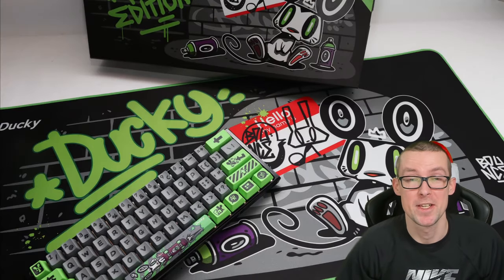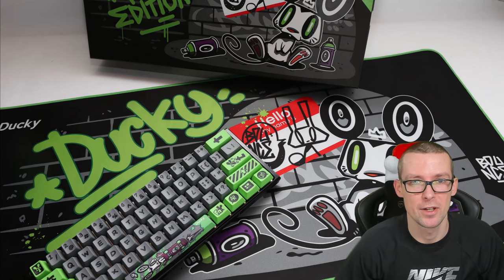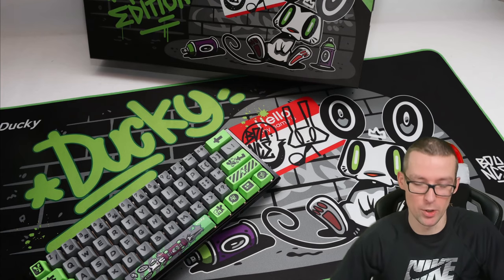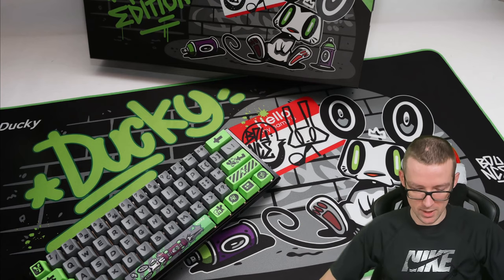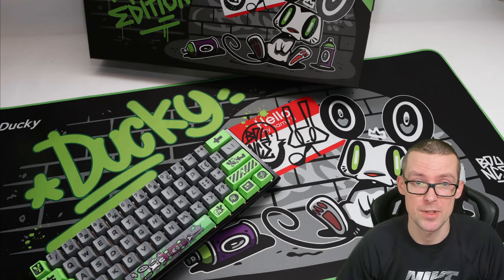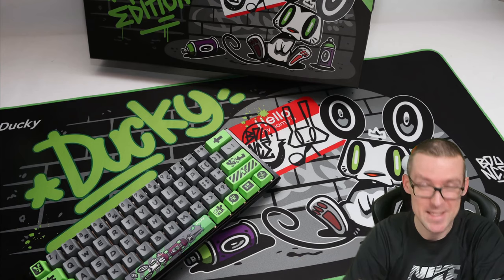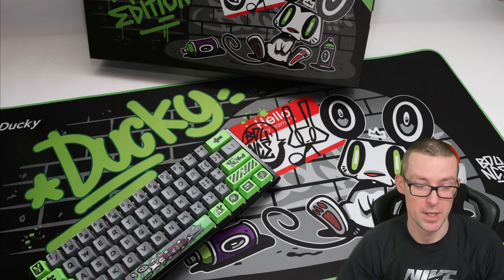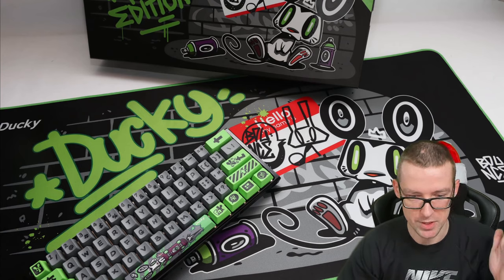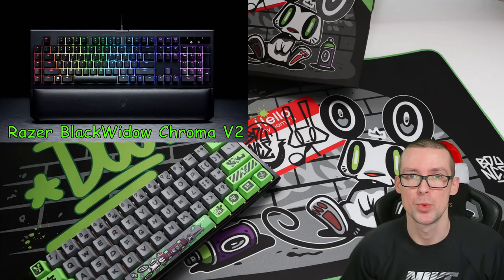Hey guys, 2Fanatical here. In this video I'm gonna unbox and review this limited edition Year of the Rat Ducky keyboard — that's what is inside this actual box. I don't normally do review videos so it's not gonna be the best review out there, but it's gonna be my review. I'm gonna unbox this awesome keyboard, set it up, and compare it to my current keyboard, which is a Razer BlackWidow version 2 RGB with green switches.